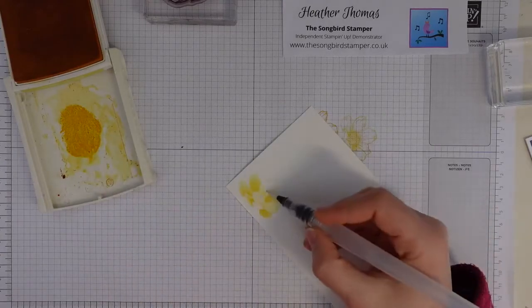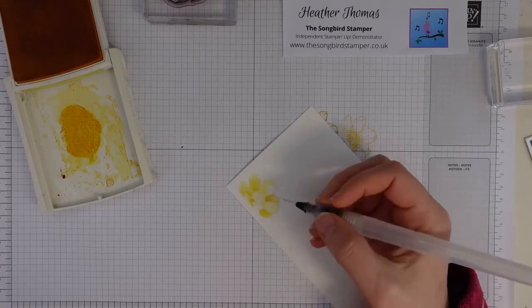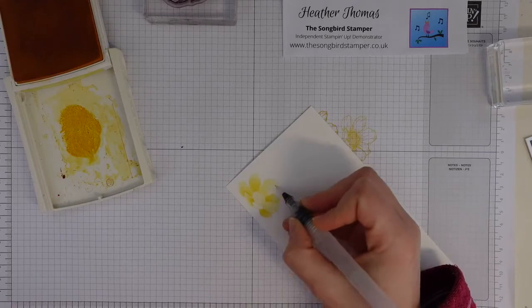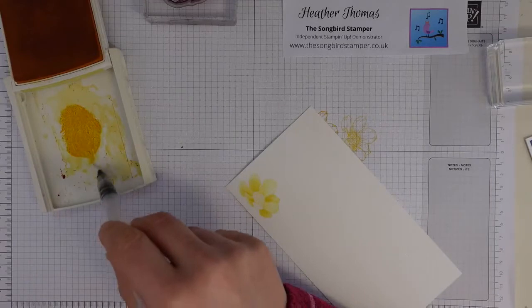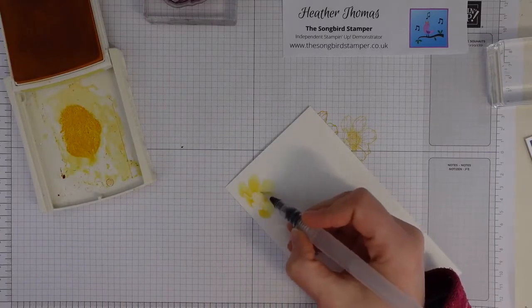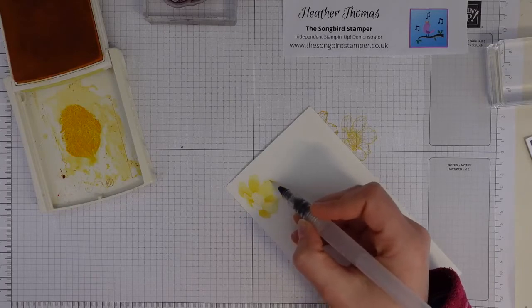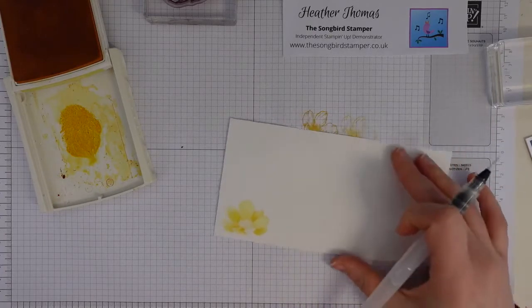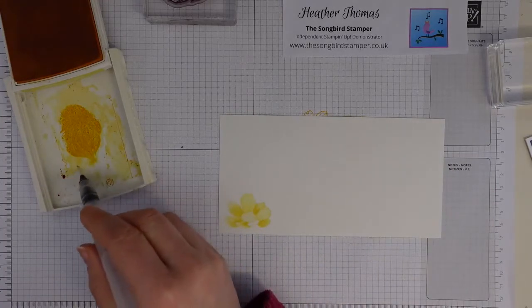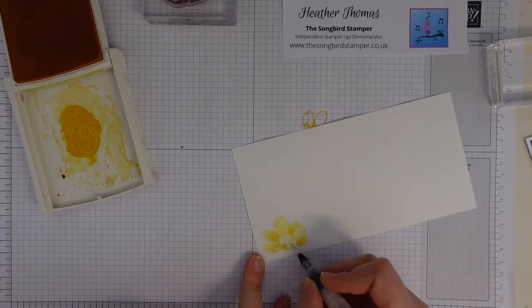I'm leaving that middle bit blank for now. The next class is the March class which is the fancy fold class - if anyone wants to sign up for that one, bookings are open at the moment. I'm going to have to close them soon so that I can start preparing the card packs and send them out. Anita, yours will be coming out to you this afternoon - I'm going to drive over and do the deliveries this afternoon as well, so that will be coming your way imminently.